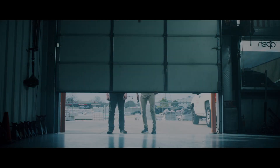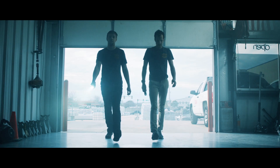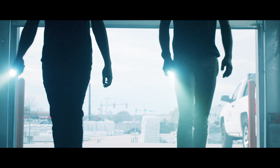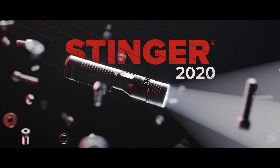How do you improve the most trusted flashlights in shops and garages nationwide? Simple. You start with what makes them the best and then you make them better. The result is Stinger 2020, and it's the shape of things to come.